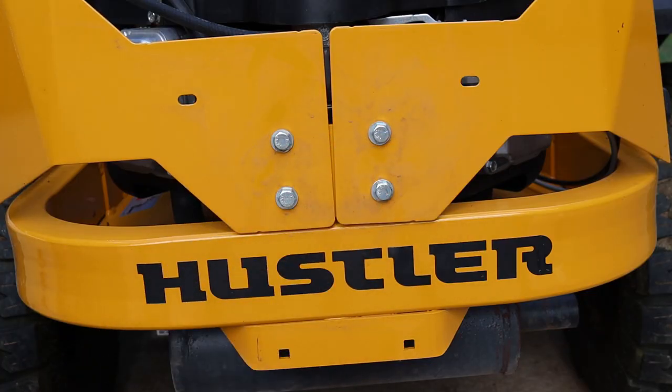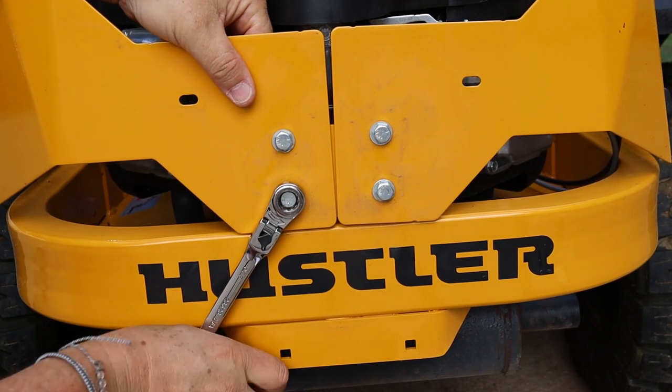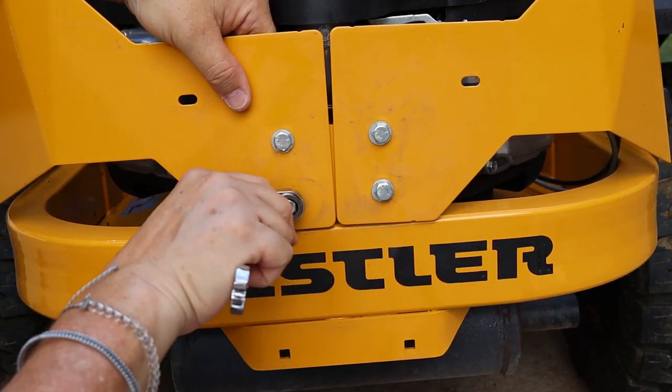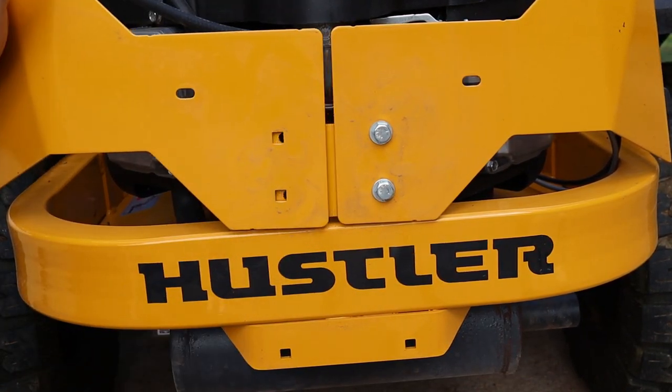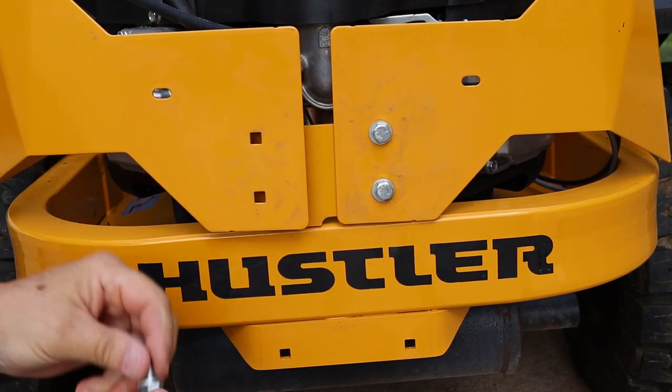Next, take these four bolts out of the engine guards. You need two half-inch wrenches, or a half-inch wrench and a half-inch socket, as you take both bolts out of each side of the guards. Be a little careful because they'll have a little tension on them and you may have to push on it to get the bolts out.